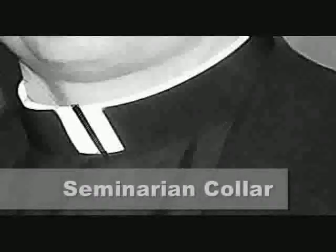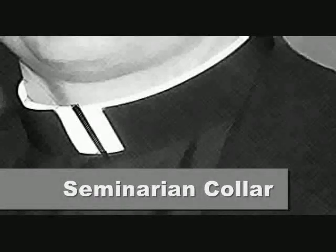The second thing is seminarian's collars. Once you get into the upper area of the lower degrees, you're permitted in seminary to wear a collar. You can wear a shirt without a collaret on it, or just a plain collar. For seminarians, they have a black stripe going down the center of the collar.